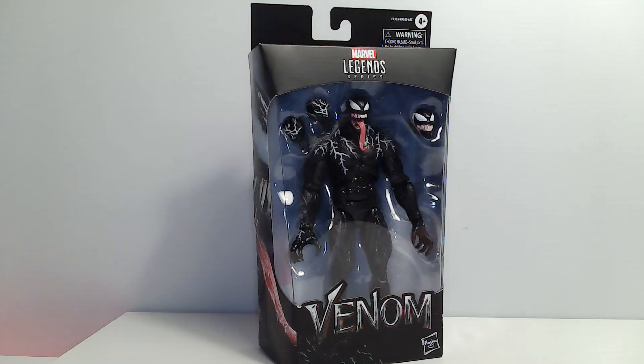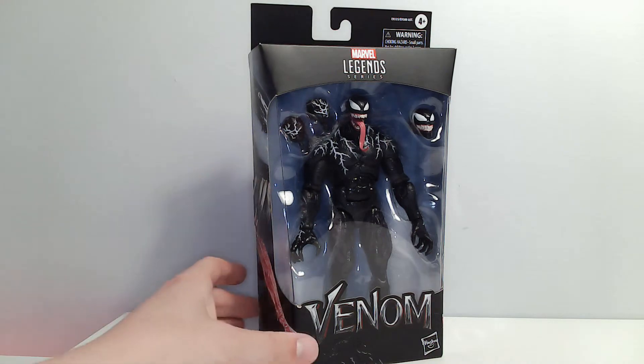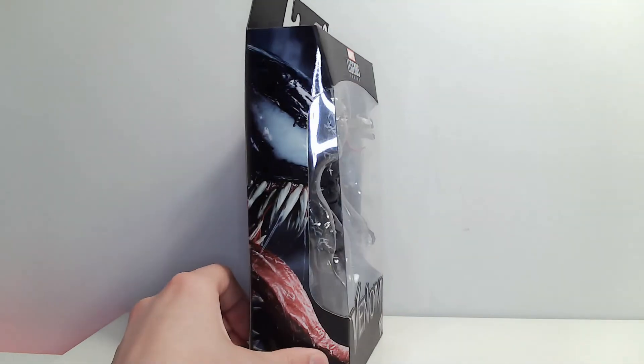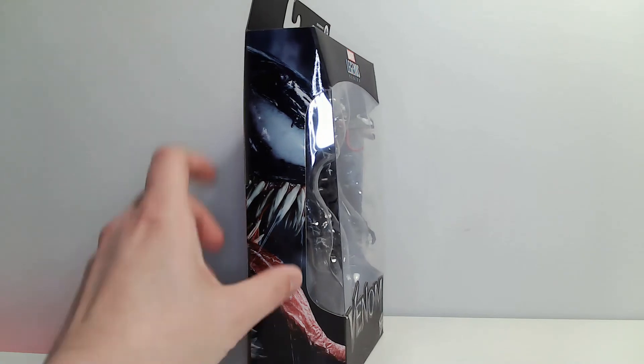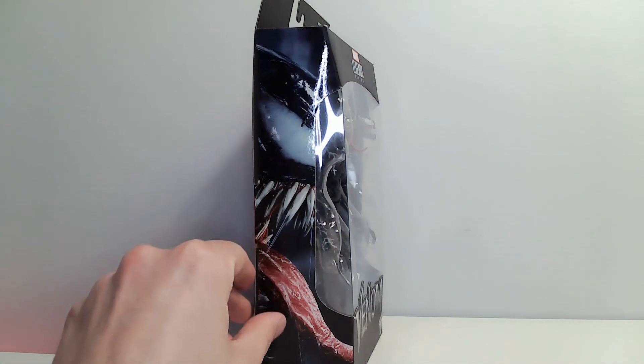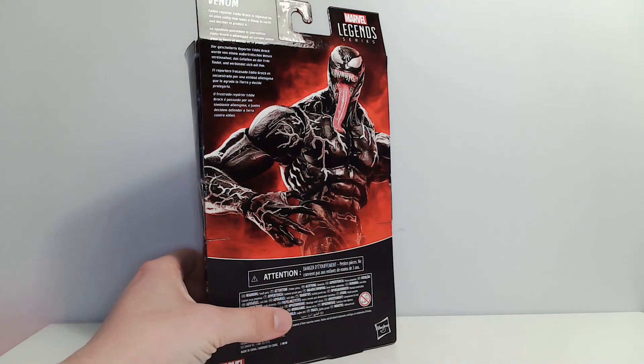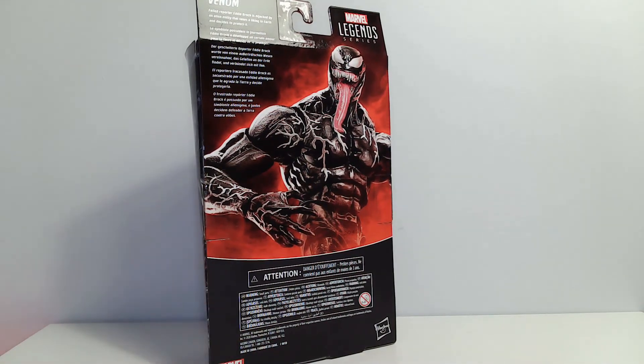I've actually been looking for this figure for a pretty long freaking time, and of course during one of my toy tours that I've been recently doing, I walked into a comic book store, and sure enough, there are two of these bad boys staring at me from across the room. And of course it's always at a time where you have no money in your bank account, or you feel like you don't anyways.